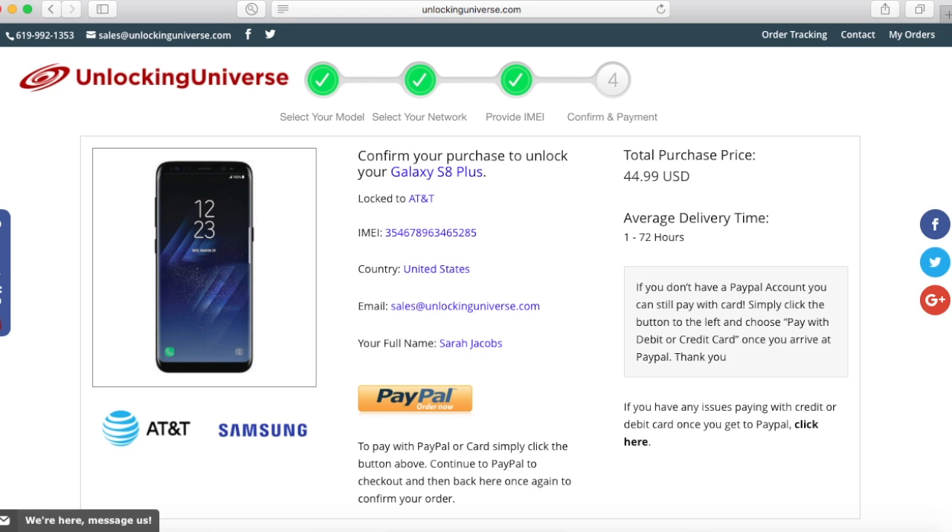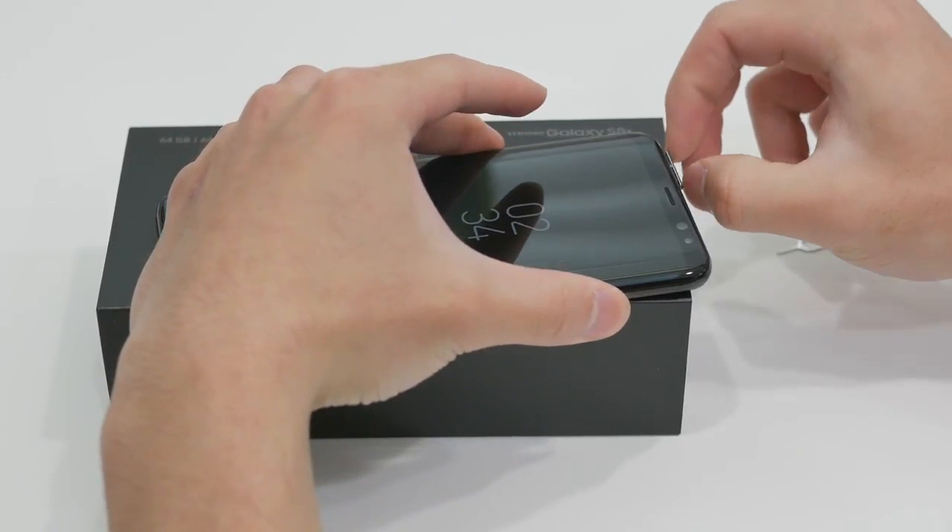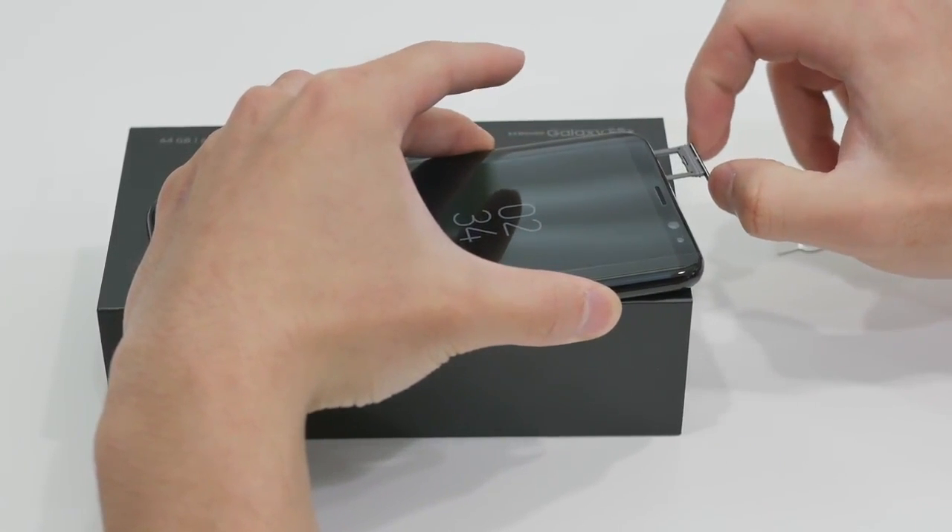But don't worry because, as I said before, you are getting the cheapest price online with the fastest delivery time. So once you receive your unlock from unlockinguniverse.com, it's time to unlock your phone.